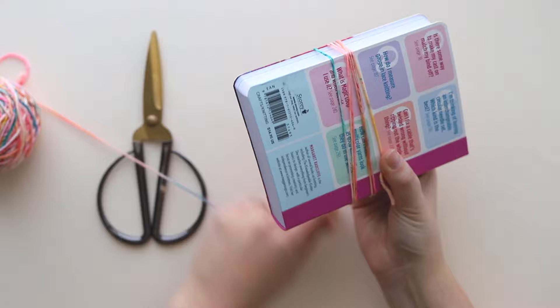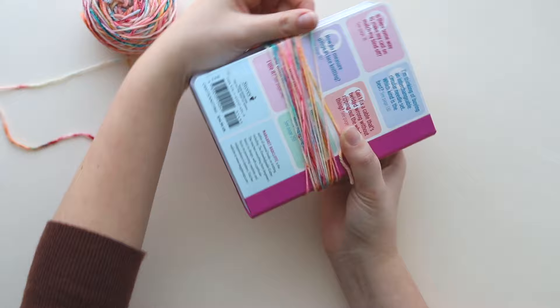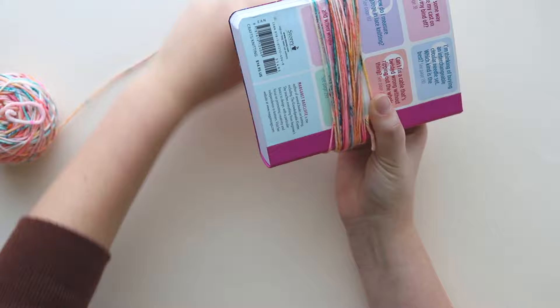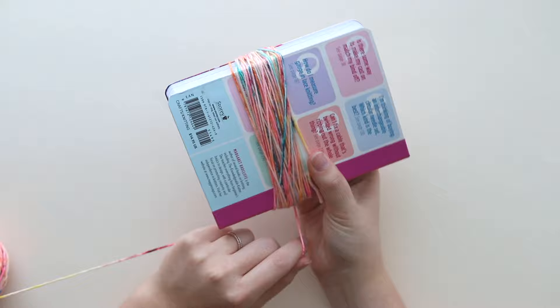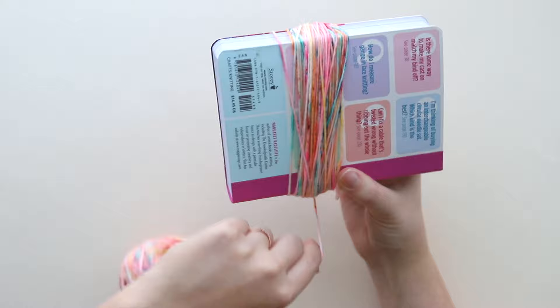For this tassel I'm going to wrap around 75 times. I'm using a fairly lightweight yarn — this is our classic DK, which is a category 3 weight yarn, so it's fairly thin and I need to wrap a lot to get a nice thick tassel. If you're using something really bulky you won't need to wrap nearly this many times, so use your judgment. I'm wrapping 75 times to get a nice plump tassel, but just wrap until you have what looks like a good chunk of yarn.